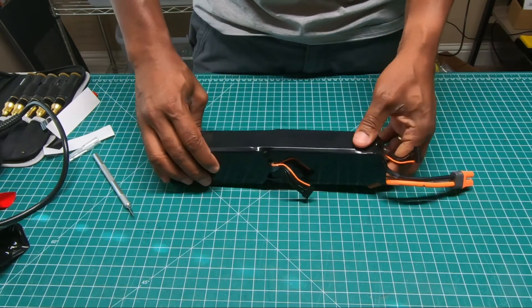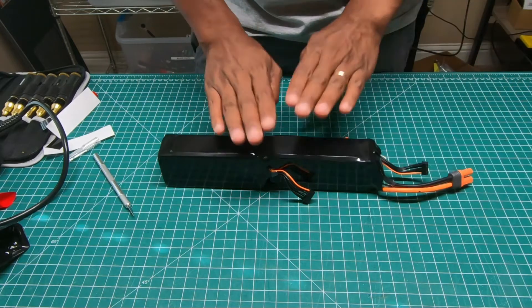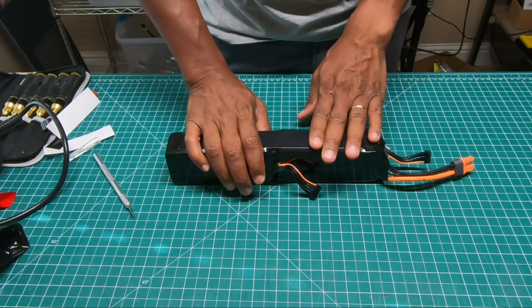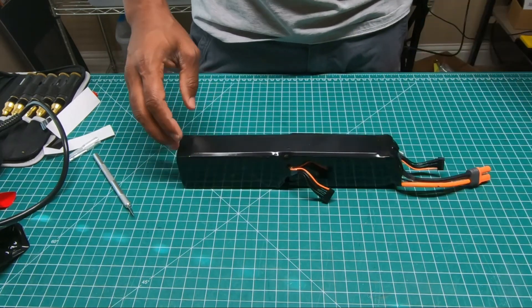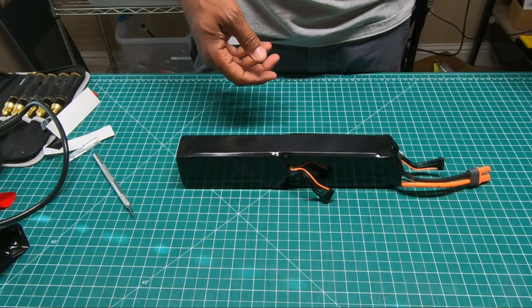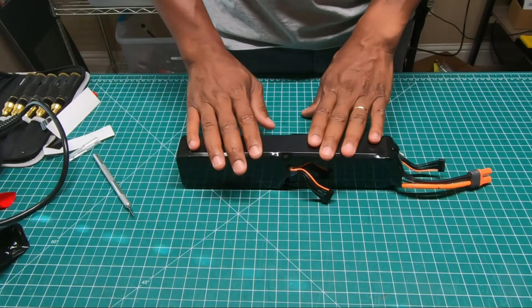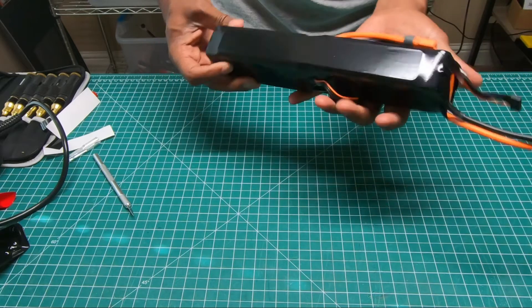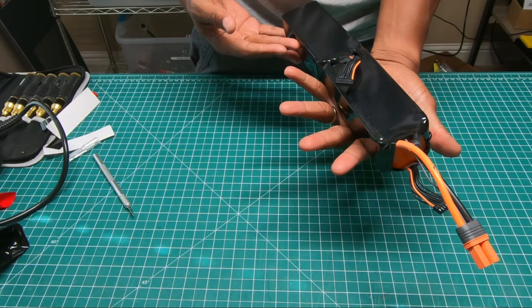Nice little 12S pack! For those of you like me, I still use EC5s — I haven't switched over to the really cool super plugs like everyone else has done. Now I can take this and I have a Spectre tray here I can mount it to for my XL Power Spectre, or if I need to build out another Goblin pack for my SAB helicopters, I can do that as well. That's it — nice and easy. Charge it up. Hope you guys enjoyed the video.